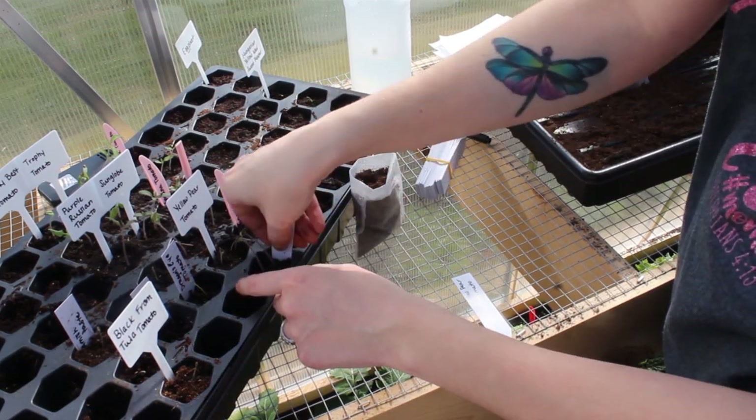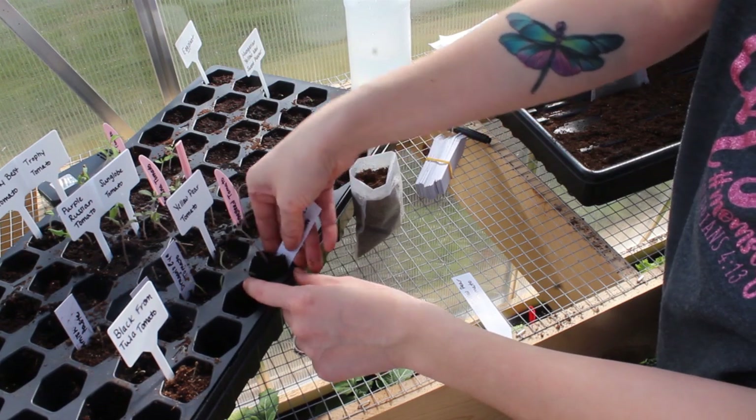Sometimes your plant labels can help get your plants out.